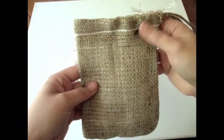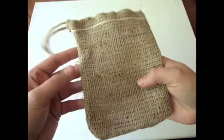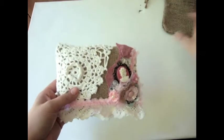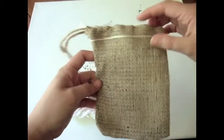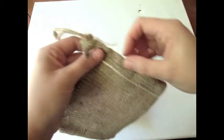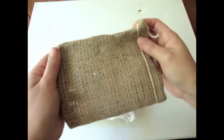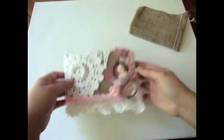I wanted to play with it and see what I could do, so I decided to make a little chubby chick burlap pillow. I added some stuffing on the inside, sewed it along the edge, and cut this piece right here so it became like this.